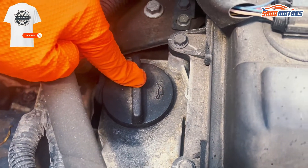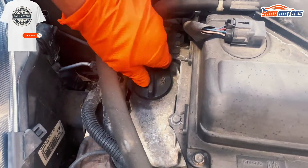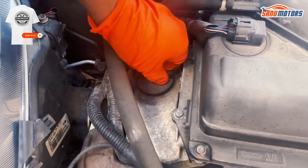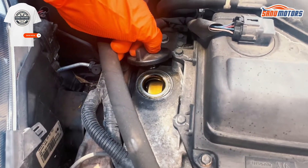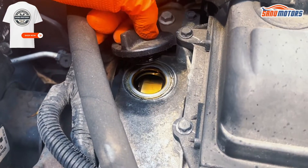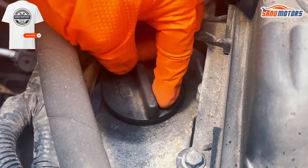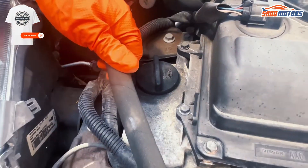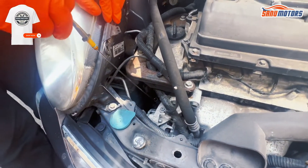You know what this symbol is? This is engine oil — you can add engine oil from here. Make sure when you're going to top up engine oil, check with your local parts supplier or check with your dealer. Make sure you add the correct engine oil; if it's not correct, it's not good for your timing chain. If you need to check your oil level, this is the dipstick.